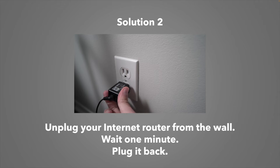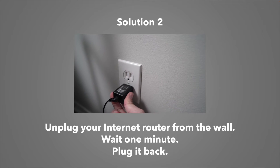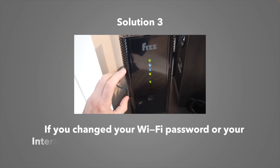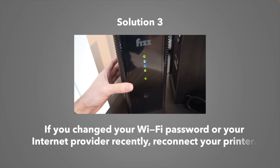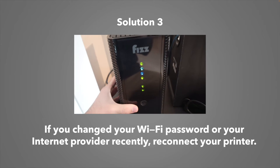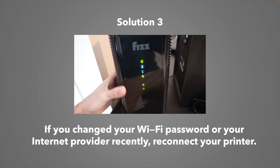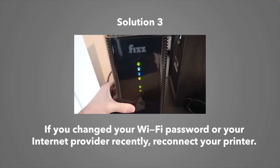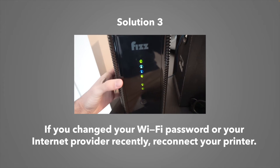These simple tricks usually work, but if not, don't worry, I have many others. The third solution applies if you changed the Wi-Fi password or the internet provider recently. If you've done one of these things, you'll have to reconnect your printer to the internet from the start, similar to how you did it when you first got it.